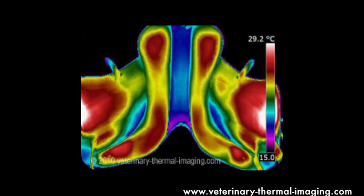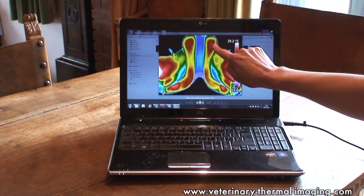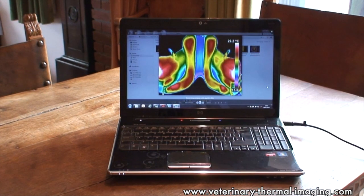Thermal imaging of the underside of the saddle after the horse has been ridden can give you a really good objective view of how well it's fitting or not. In this instance, this saddle is bridging and it's only in contact with the horse's back at the front points rather than evenly throughout the panels, so this isn't a very good fit for this particular mare.